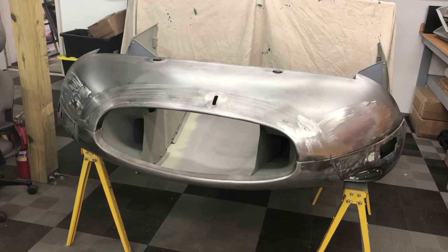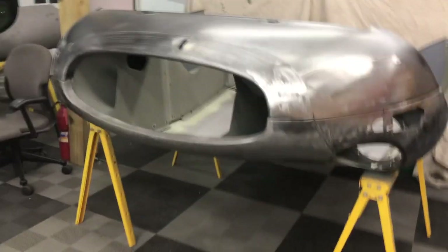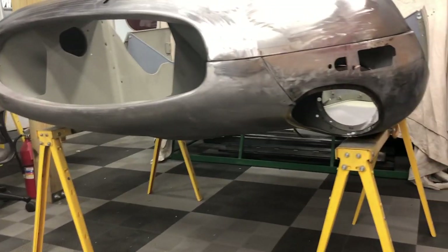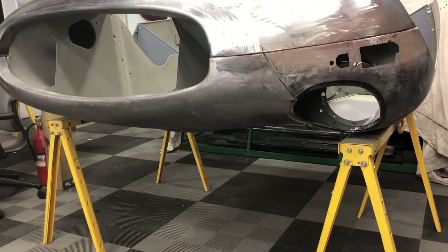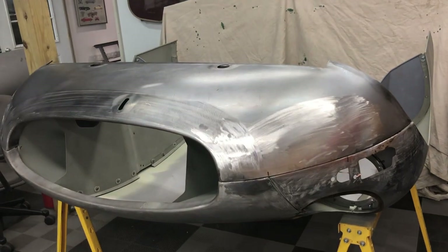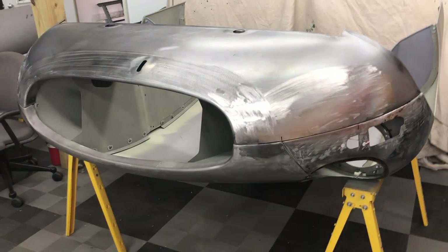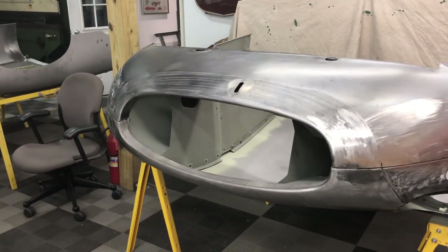If this bonnet looks a little funny, that makes sense. This is actually a Series 2 bonnet that has been converted to Series 1 with covered headlights and Series 1 turn signals. We've removed the Series 2 turn signal pod. So it's all Series 1 except it's got a big Series 2 mouth, but the gluing part is exactly the same.